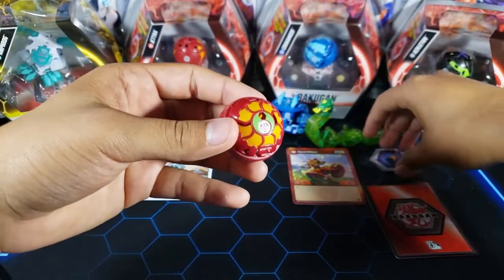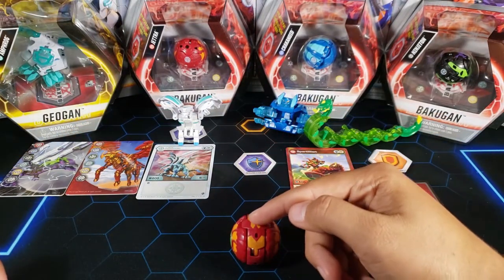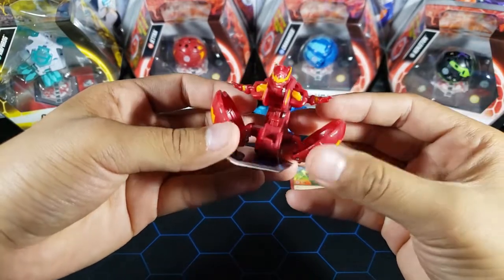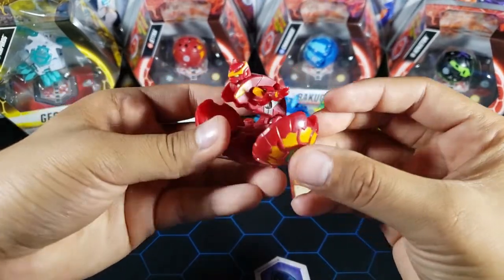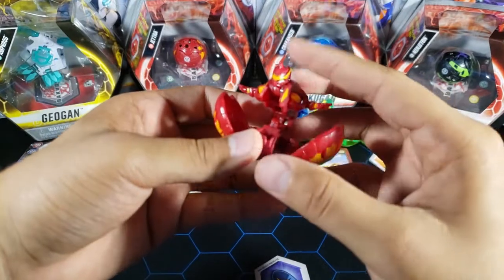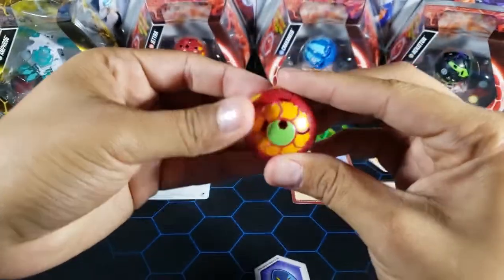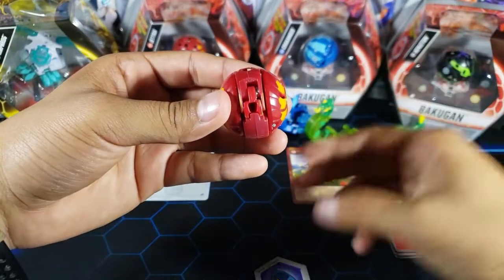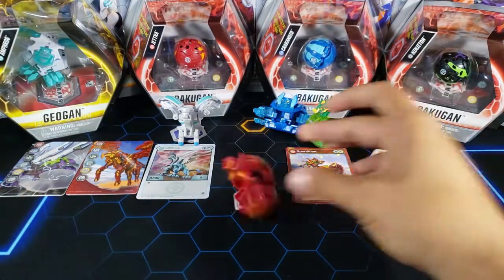Here's Spartillion with the Pyrus colors — we're gonna open it up onto the core. Three, two, one, brawl! There it is — such a cool Bakugan. I don't really like the Pyrus colors on it as much as other factions, but it still looks pretty cool. Closing it is super simple: put the head down first, close it, arm in on each side, and the little disc in. Very simple to close. The stats just mean you're never gonna use this competitively, but it's still a cool Bakugan.